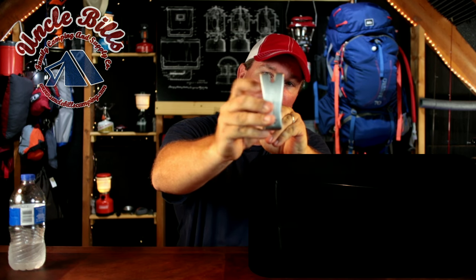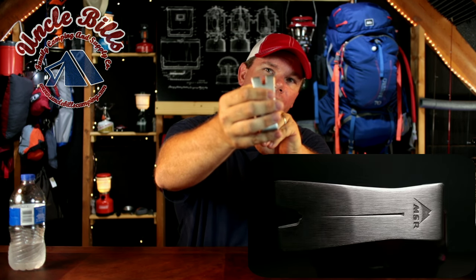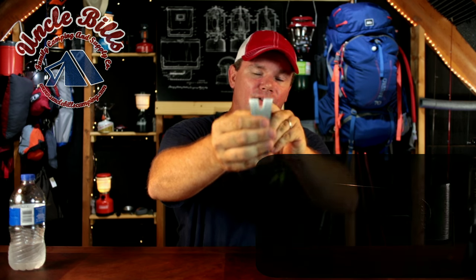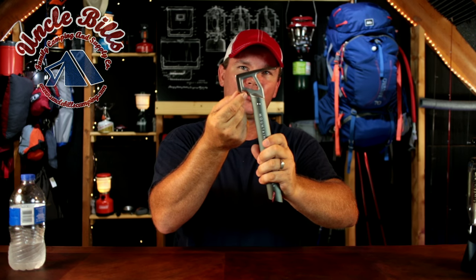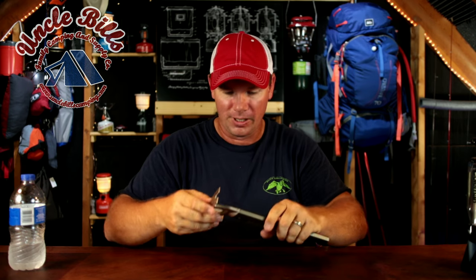The other thing I like about it is, although the end is kind of like a claw hammer, it's a little bit flatter. It doesn't have the big curve in it and it also has an extra little notch in there to hook your tent stake when you're pulling it out of the ground. It also has a little lip that you can use to crack open a beer — not that important, but you can do it nonetheless.